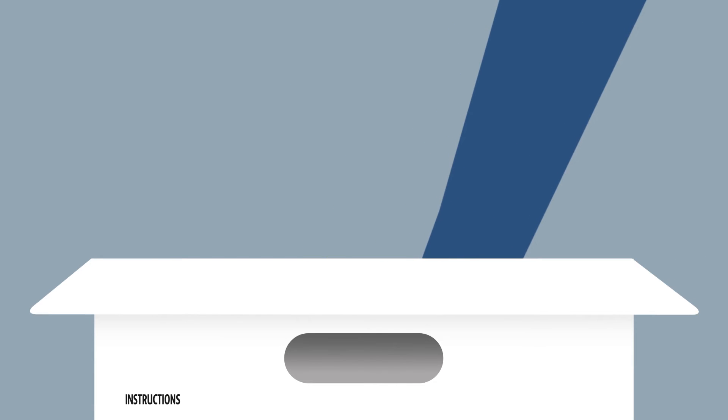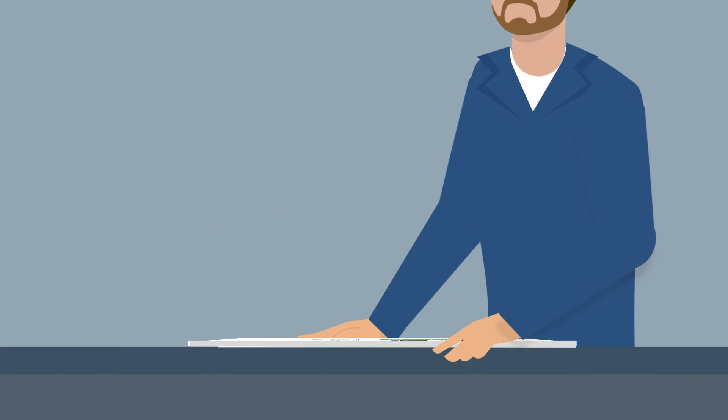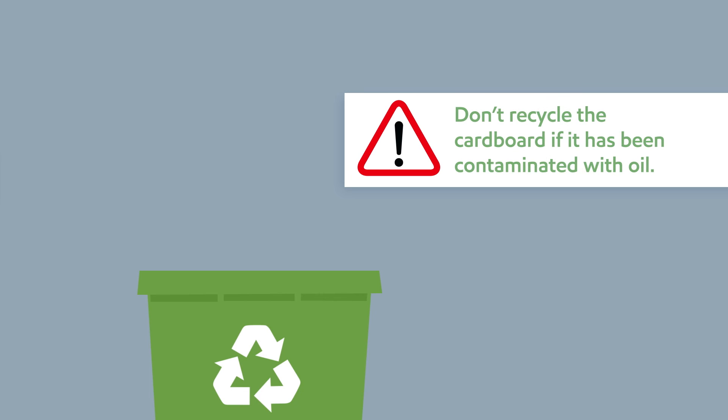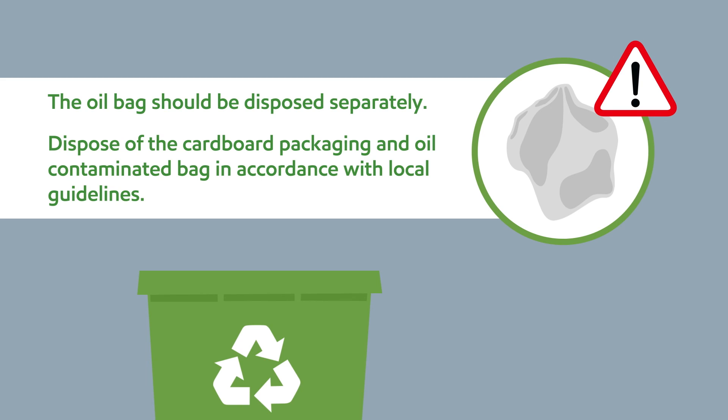First, remove the empty plastic oil bag. Then fold and flatten the cardboard carton and dispose of it according to local guidelines. Note that the cardboard cannot be recycled if it has been contaminated with oil. The oil bag should be disposed of separately, in accordance with local guidelines.